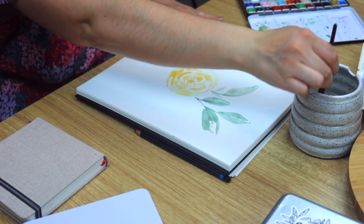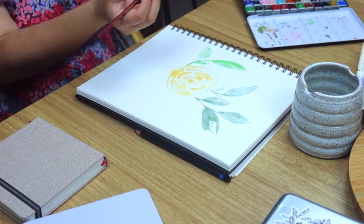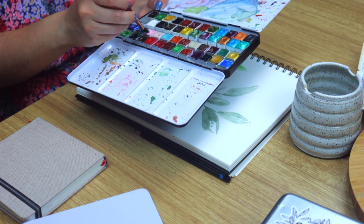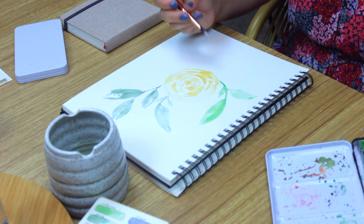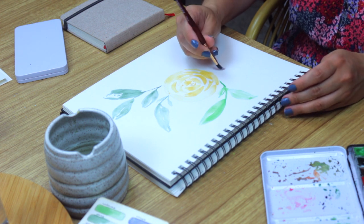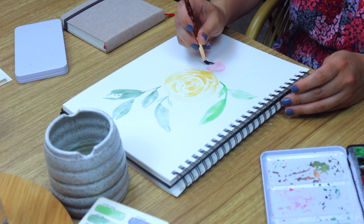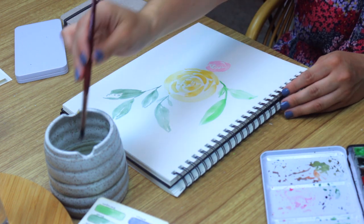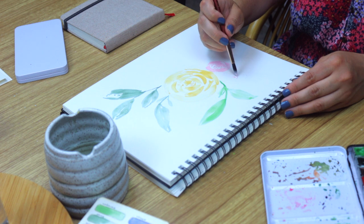We're going to add three smaller roses to the bottom of this loose floral composition using pink shells from Design by Rachel Beth. I have a couple of her watercolor sets and they're just beautiful color combinations. I love to add elements in a set of three — I just think that it's a beautiful arrangement on a page and it adds a lot of visual interest.